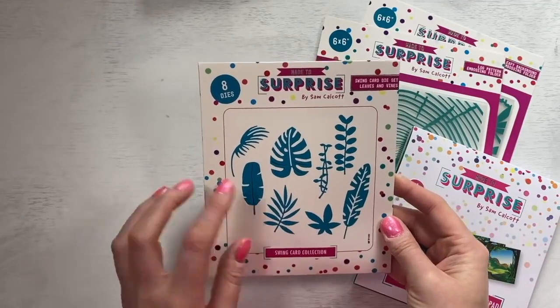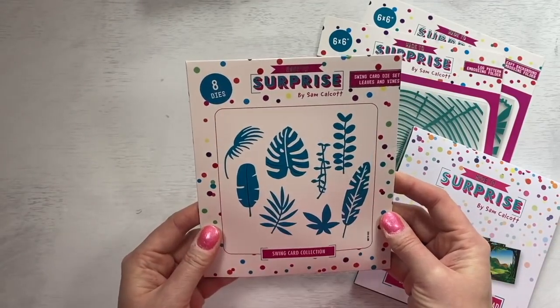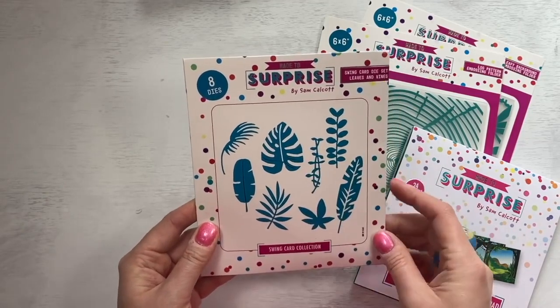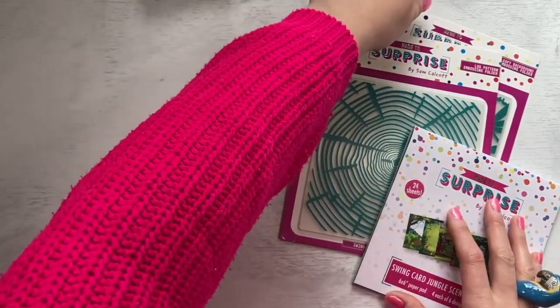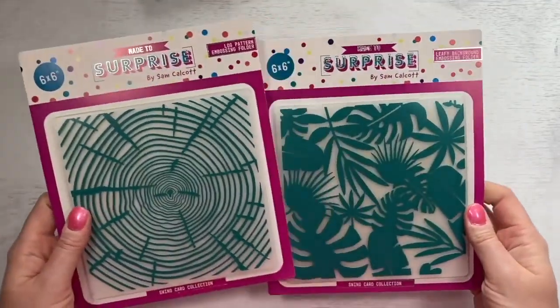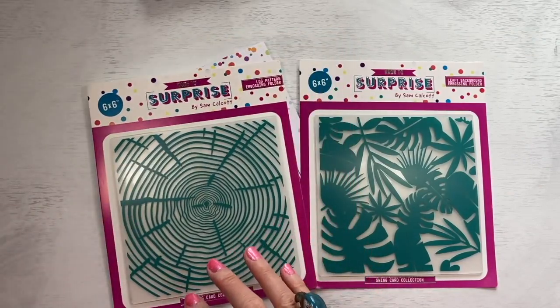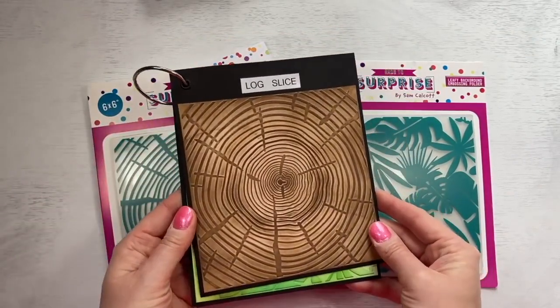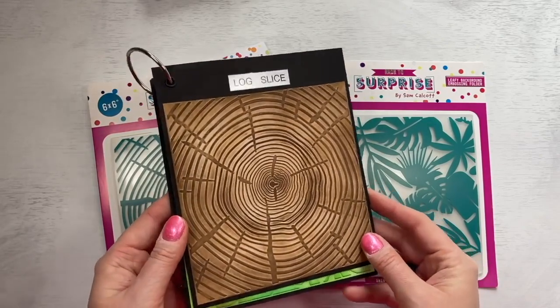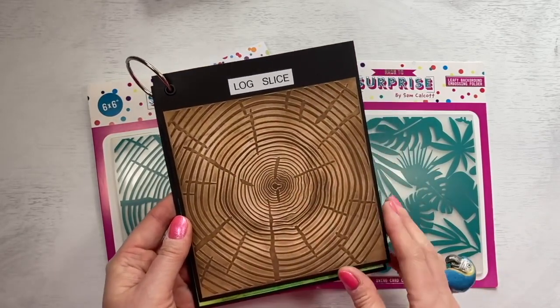Then you have the tropical leaves — you've got your palm leaf and other big leaves to use, and you've got some hanging vines as well. Then you've got the two embossing folders. These are probably up there as my favourites — this one in particular, which is the wood slice. I've got an example here — you can see that lovely effect. It's just inked with a light brown and then I rubbed a darker brown over the top.